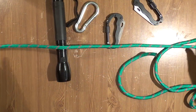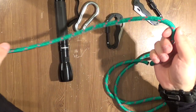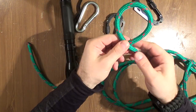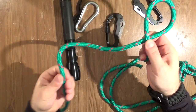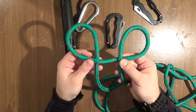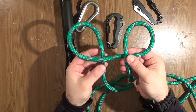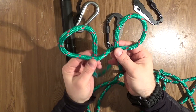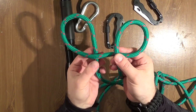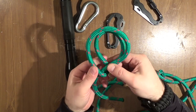The first way to create a builder's hitch is to make two loops. One loop like this, and the second loop goes down. You see the difference? This one is here and this one is below.